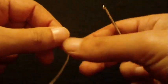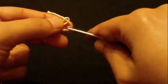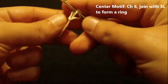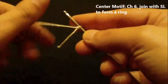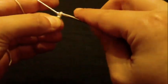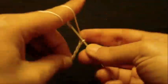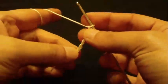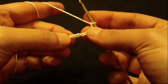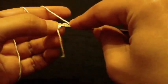To start the oval pineapple doily we will chain six to start the center motif. Chain one, two, three, four, five, six, and we will join with the first chain to form a ring with a slip stitch.